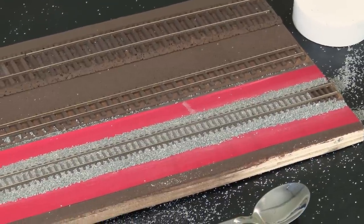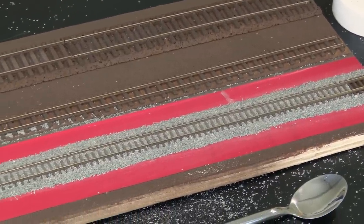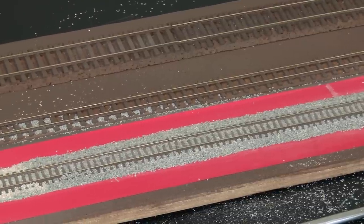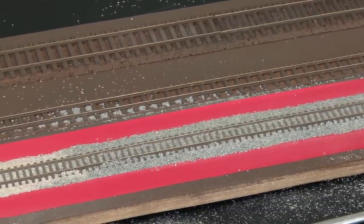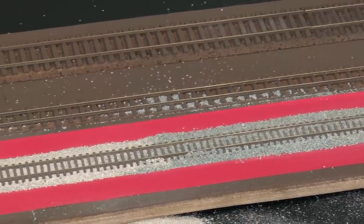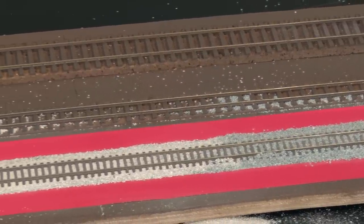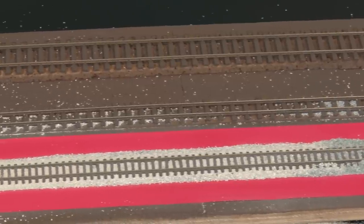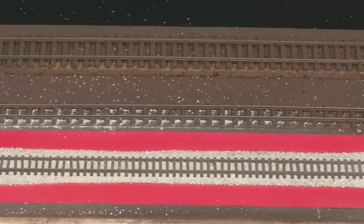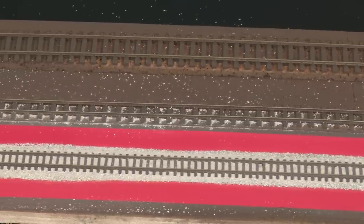For about 5-10 minutes of work, that's not a bad result. The chinchilla sand is far finer than the Woodland Scenics stuff, but they're both good in their own way. So what I need to do now is mix up some glue and make it a more permanent job.